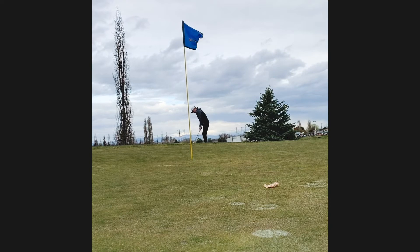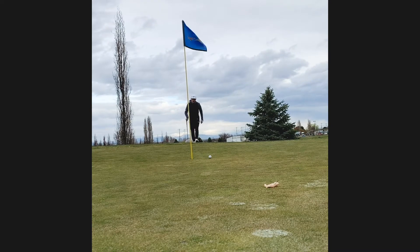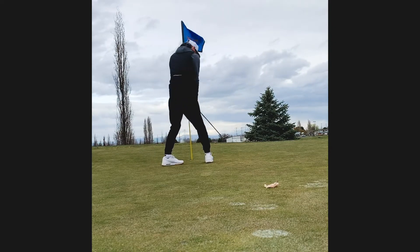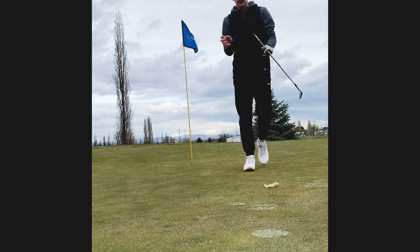I have a 60 degree in hand. I just wanted to land it right off the green and let it roll down, and I hit exactly what I wanted. It was straight downhill, so those ones can get away from you if you hit it thin, but I had a tap-in par. Pretty good to start off at even through three.